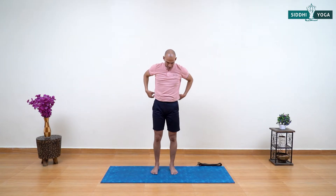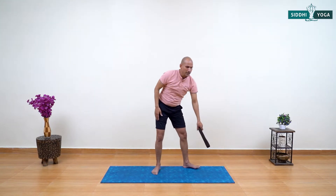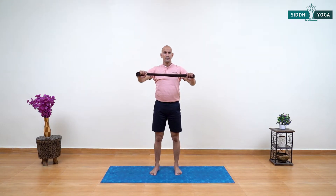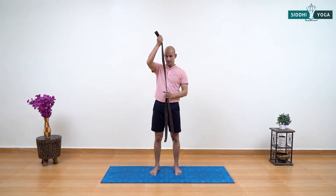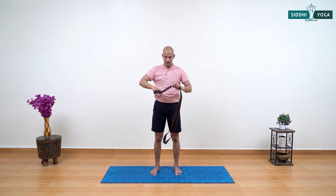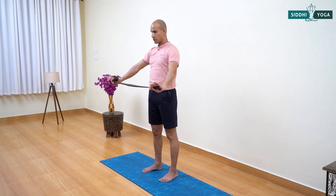After completing your left side, come up, release your arms down, roll your shoulders back and relax. Move your feet in. For the next practice we are going to use the strap — pick up your strap. We need about two and a half to three feet distance. This strap is quite long so I'll wrap one end in my hand and leave about two and a half to three feet.